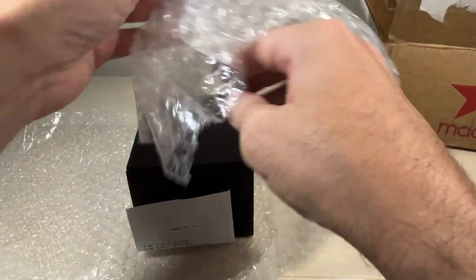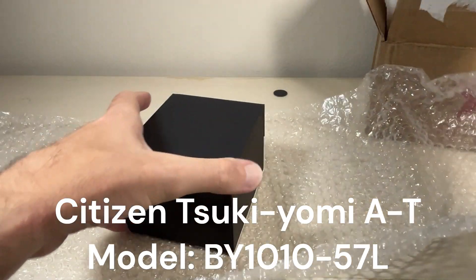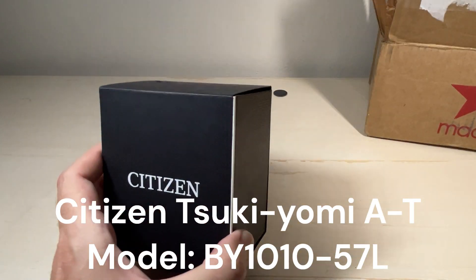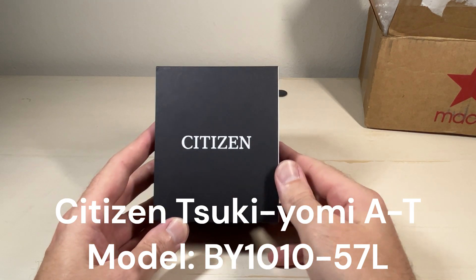I'm going to say this wrong — Sukiyami Moonphase Atomic Citizen Eco-Drive. If you've watched my channel before, you know I tend to use and feature mostly digital watches. Occasionally I buy an analog watch.